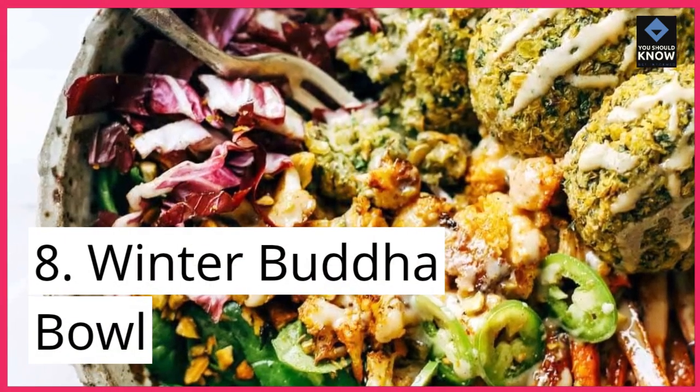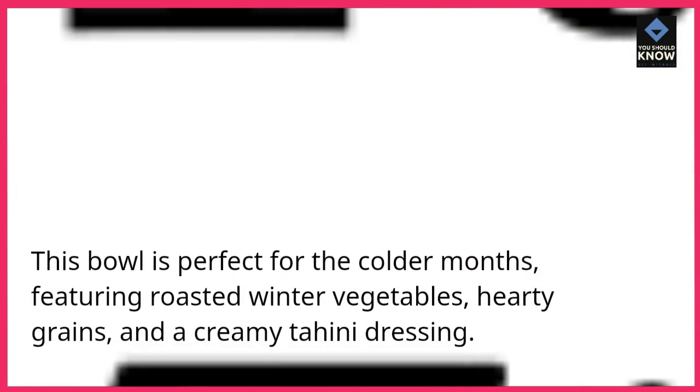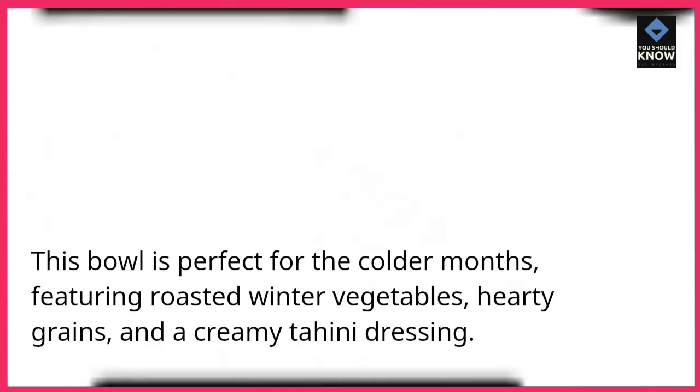8. Winter Buddha bowl. This bowl is perfect for the colder months, featuring roasted winter vegetables, hearty grains, and a creamy tahini dressing.